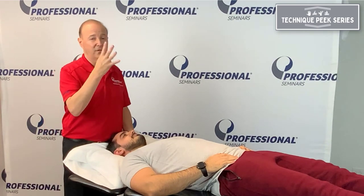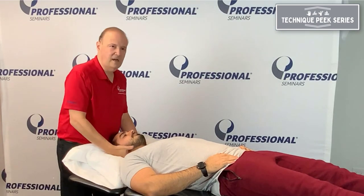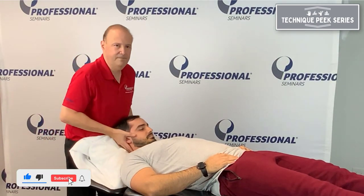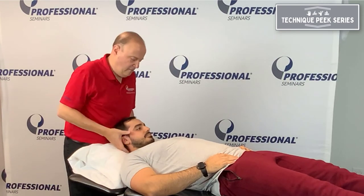We're going to do four different ways to test it. In order to lock out the lower cervical spine, we take the neck and we flex it. That effectively locks C2 and below.